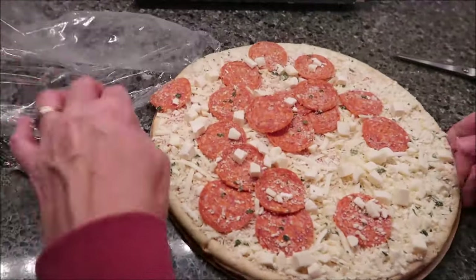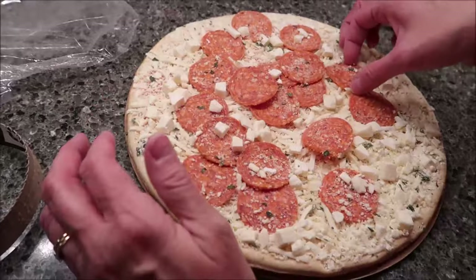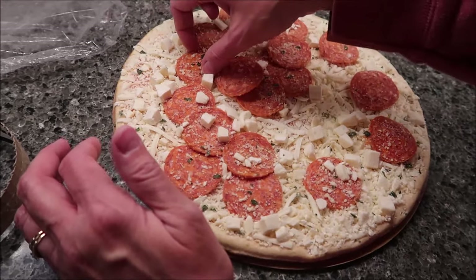You don't think of going to Whole Foods for a cheaper price. But on these, it was like, oh my gosh, that's a huge price difference. But we just happened to stop at the Fresh Market first.